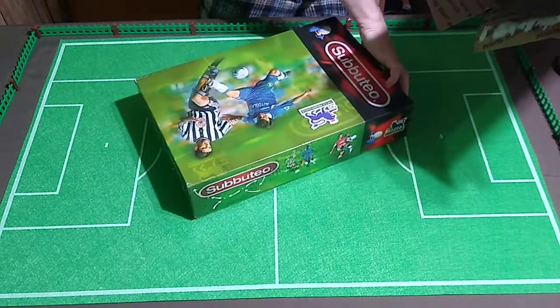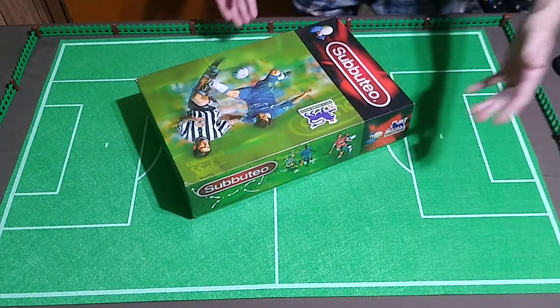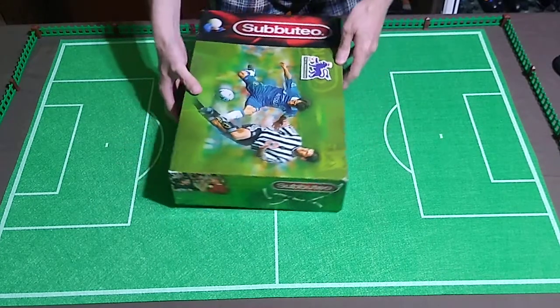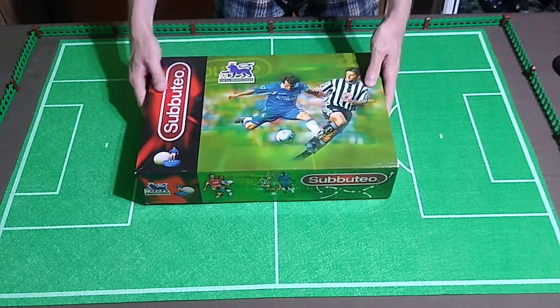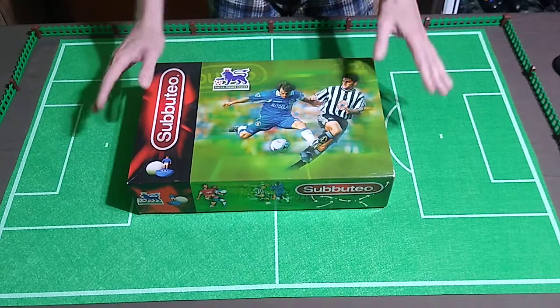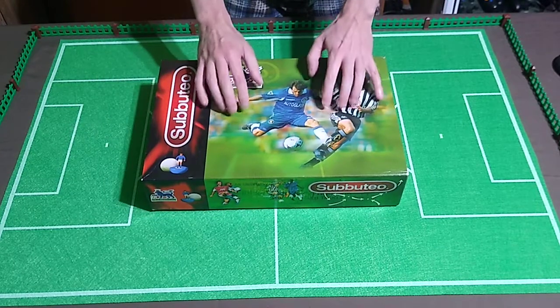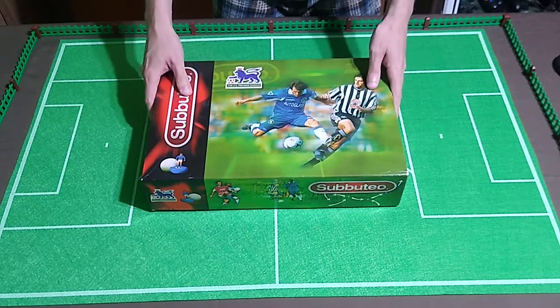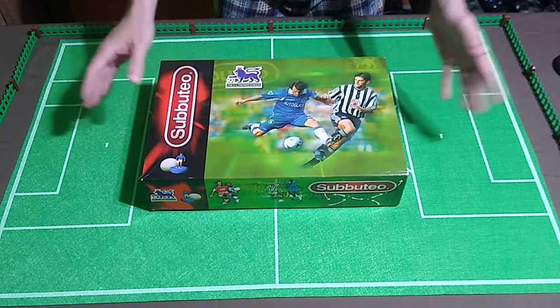This box is in terrific shape — excellent. This is technically a vintage Subbuteo set from the 1990s, the Premier League set. I sort of took a gamble on this — not a lot of photos — but it includes some items that I feel like I'm saving money by buying in this set rather than buying individually.